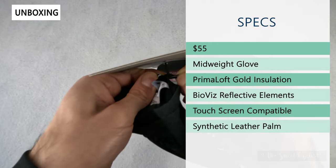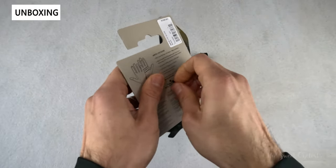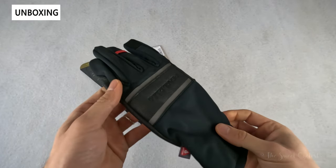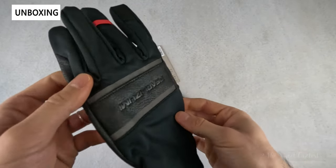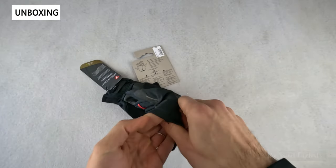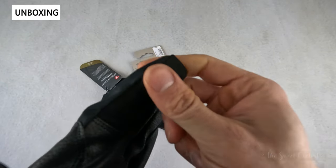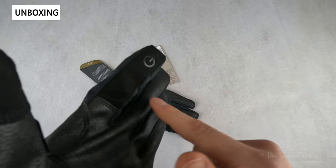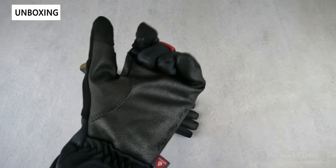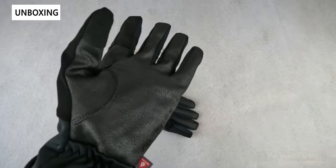They have PrimaLoft Gold insulation — that's one of the keys to these gloves and how they're able to keep you warm without being too bulky. They also have BioViz reflective stripes along the knuckles, keeping you visible from the front. Additionally, they have touchscreen compatibility with a microfiber construction, allowing you to interact with touchscreens or GPS computers. The synthetic leather palm provides warmth and grip without being too thick or insulating you from the handlebar feel.